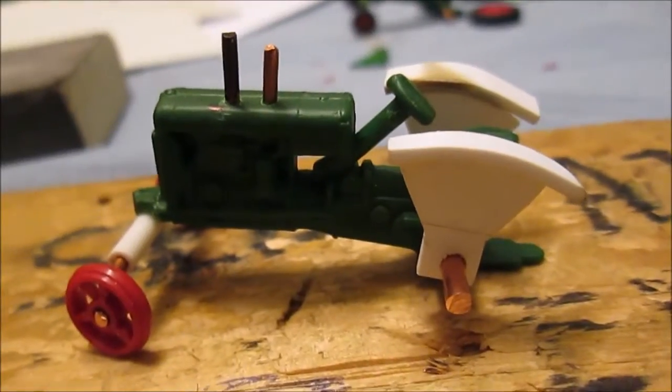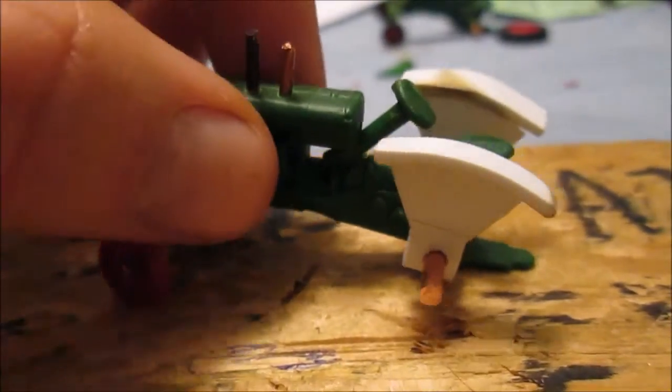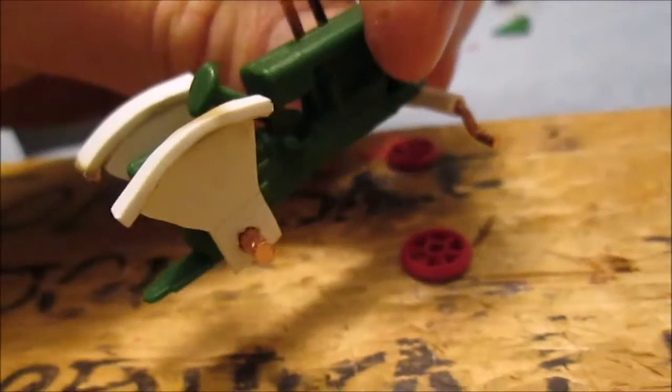But anyway, here's how she turned out. There's the little fenders there fellas. Let me shake these wheels off and show you the other side — it turned out pretty symmetrical.